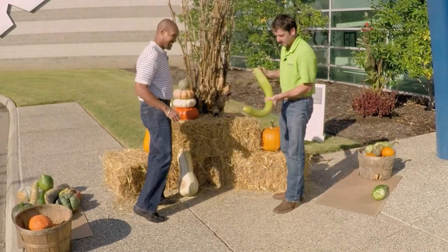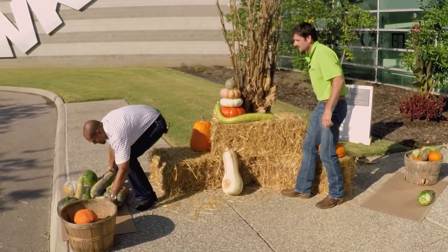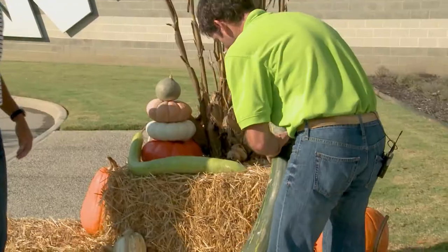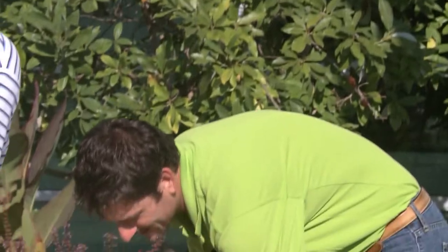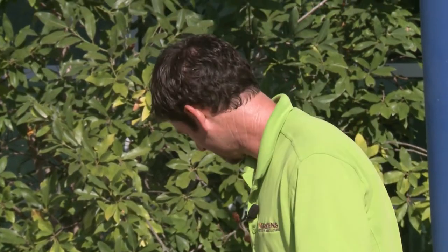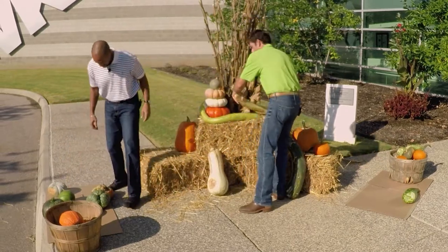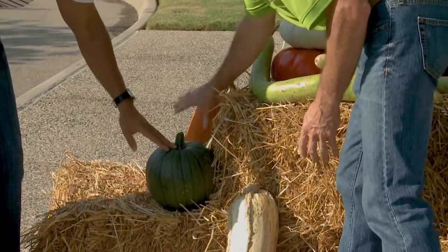I like to mix different colors. This is a snake gourd for that green color. Here's a big winter squash called Long of Naples — it could be laid down on the display or propped up. You don't have to do this in a few minutes; you might have to play around with it. Here's a Jacqueline pumpkin that hasn't turned orange yet, but I really like it because it adds a different variety of colors and a lot of dimension to the display. We'll plop it right down in front of the orange.